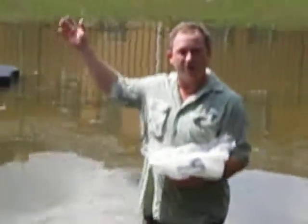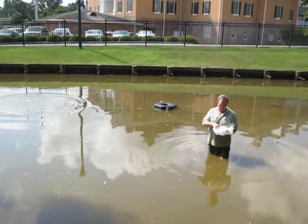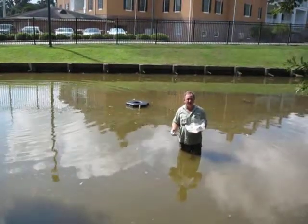It's a very simple application — you just toss the packets in the pond. Then we're going to turn on this aerator, and together they're going to do really good work for the water quality in this pond as well as the aesthetics of the pond.